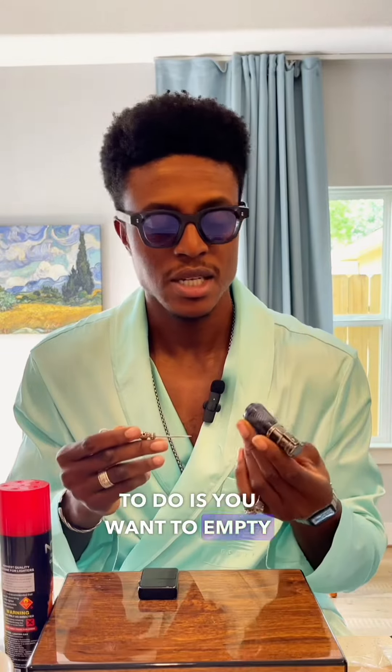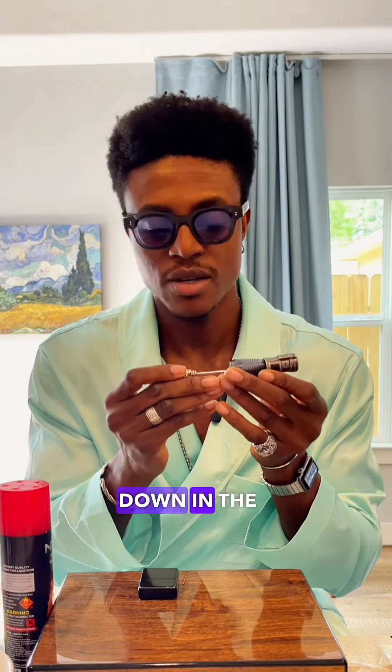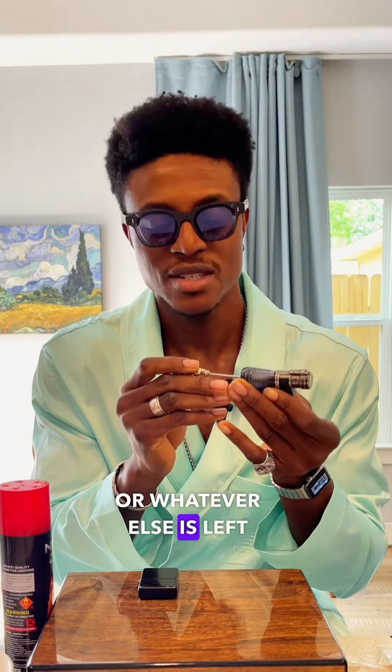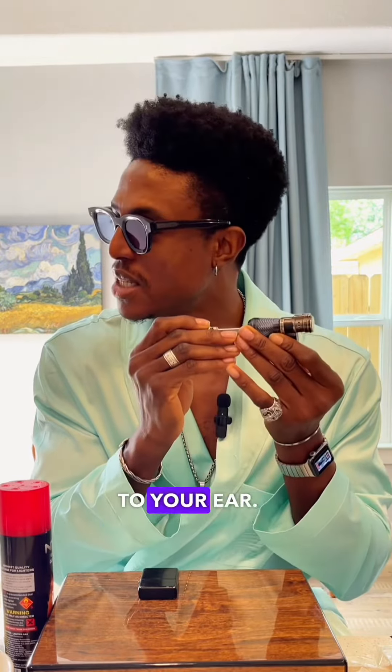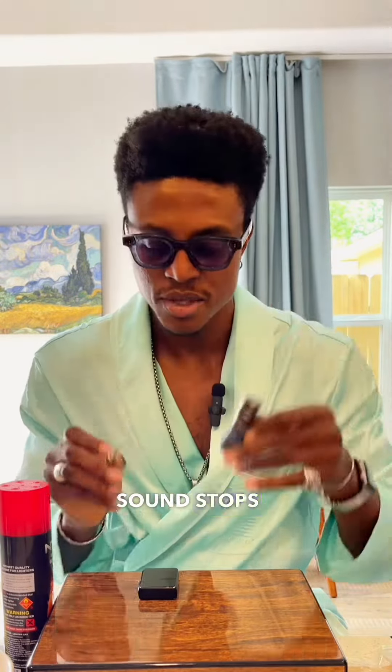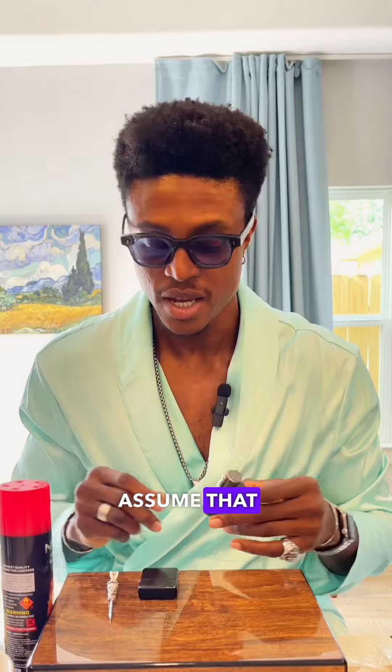What you want to do is empty it out. To do that, push your pin down in the bottom. You should hear it expel the butane, or whatever is left of the butane. Hold it to your ear and listen for the hissing sound. When the hissing sound stops, we can assume it's completely empty.